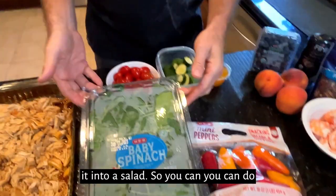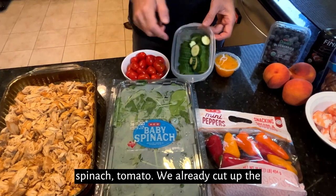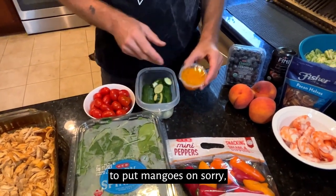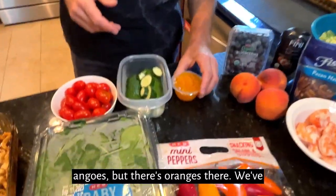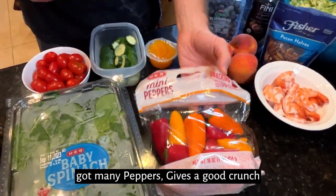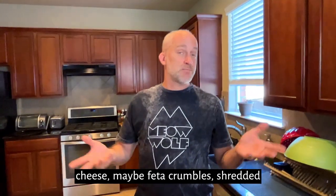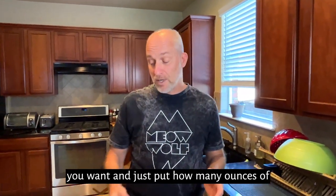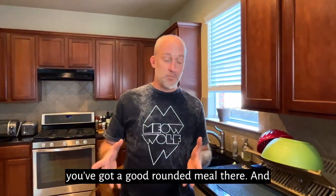You can put the chicken into a salad — you can do anything you want. Obviously you got baby spinach, tomato, we already cut up the cucumber. This is an English cucumber. Amy likes oranges on hers; I was suggesting mangoes. You got mini peppers, avocado, maybe some blue cheese or feta crumbles, straight carrots. You can make the salad any way you want, just put however many ounces of chicken you want on that salad and you've got a good rounded meal.